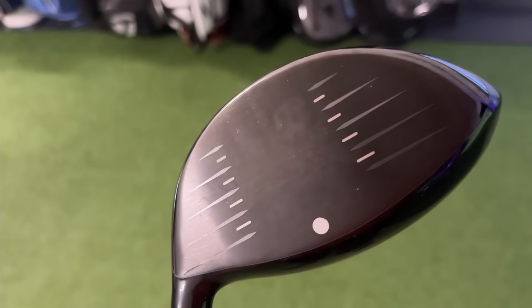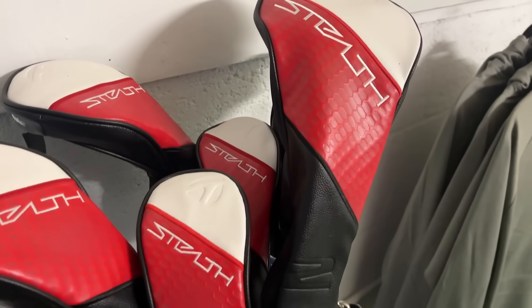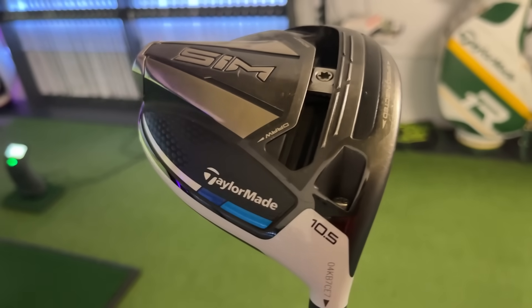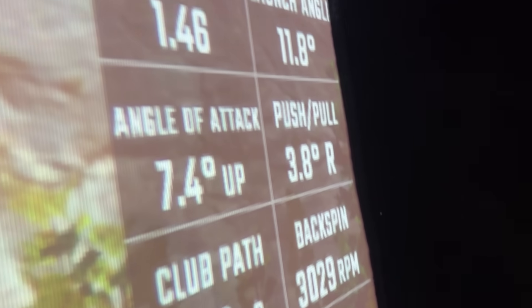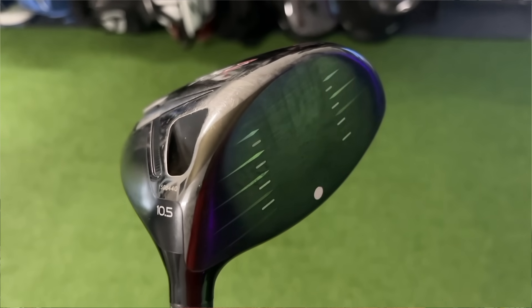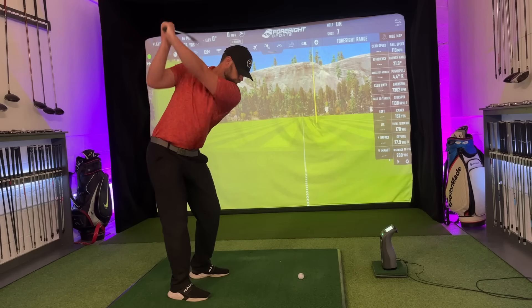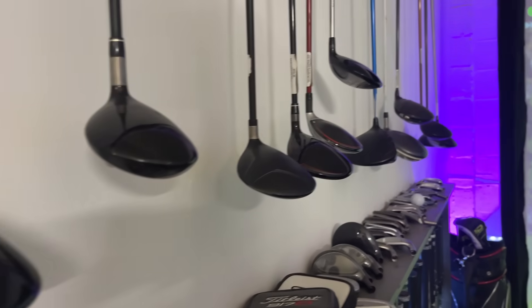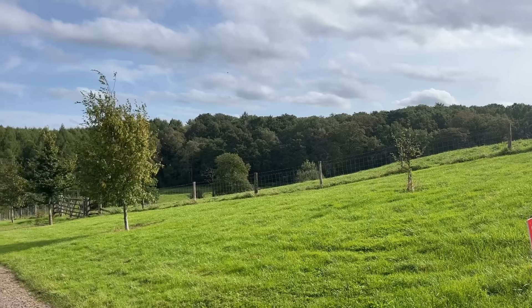If you want TaylorMade, Titleist, Callaway, etc., go and get fitted for that brand. Find out if you need a draw bias head, a stiff shaft, 12 degrees of loft — and then depending on your budget, go a few years back. For example, if you have a £150 budget and you like Titleist, get fitted for the TSR, then with your new specifications laid out, go and buy like for like — for example, a 10.5 regular flex TS2, easily for £150. For the majority of golfers with a handicap of 10 and above, this will be close enough, because even a fully fitted driver won't be right for you through parts of the year due to swing changes, practice, time of day, and so on.